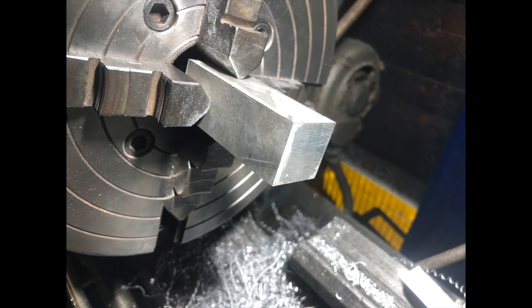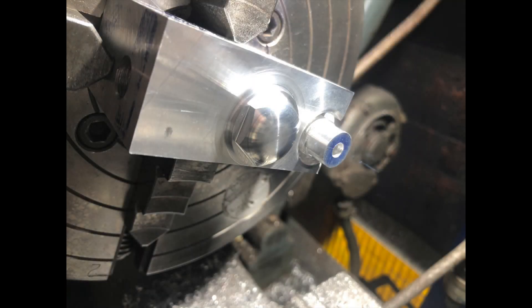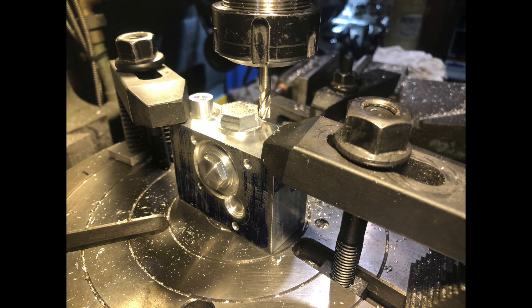Out of this block I made the three inspection caps that I need to plug all the holes in the housing. A little bit of work in the lathe and the mill and we've got three caps.